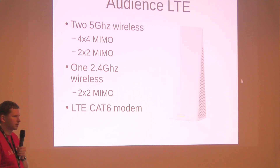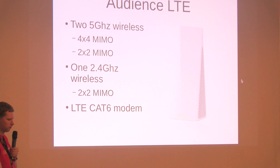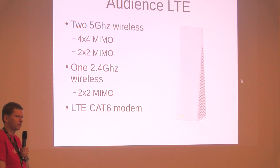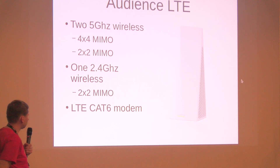We also had an announcement of a new board, the Audience LTE. It has two 5 GHz interfaces with 4x4 MIMO and 2x2 MIMO for 5 GHz, one 2.4 GHz wireless interface, and we will have an option for an LTE category 6 module.